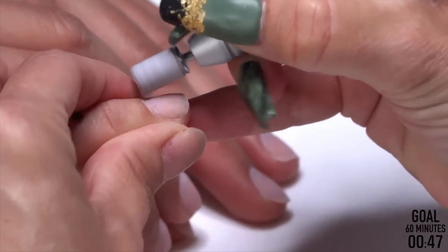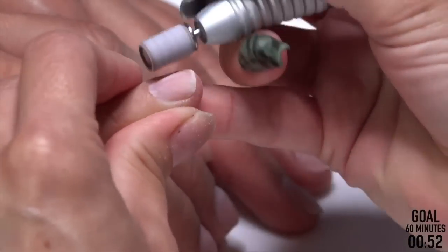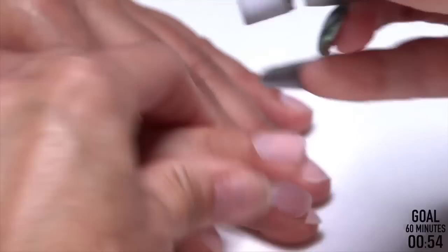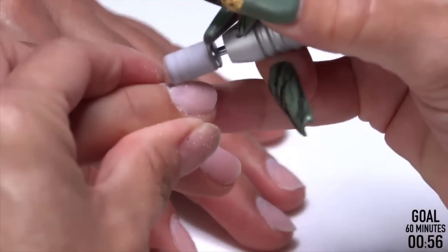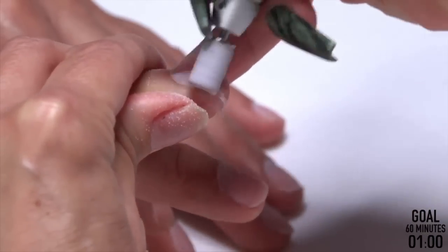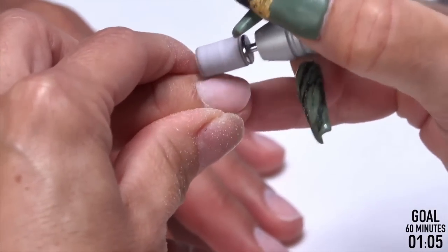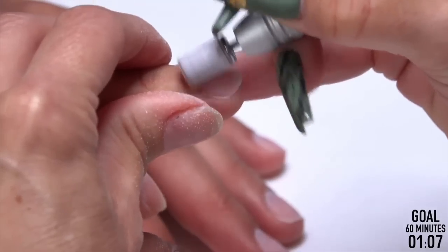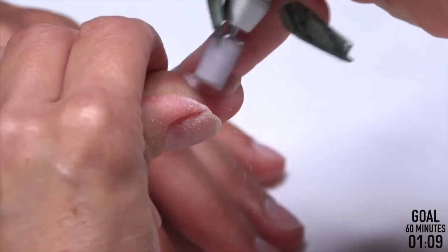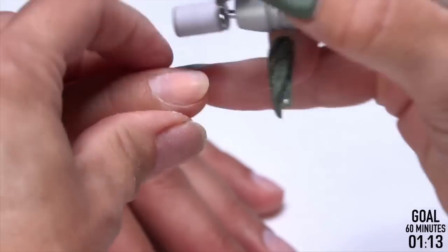I already seasoned this. Something I do prior to the client getting there, as I'm switching my bits out and getting ready for their appointment, is I'll season my hand files — usually when I first get the box. I also season the arbor band on a file real quick so we can really tuck up and get in those grooves without cutting them. Now we're removing the shine.